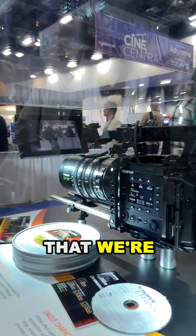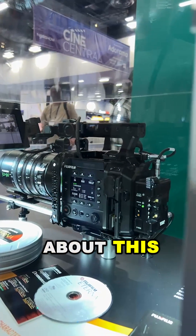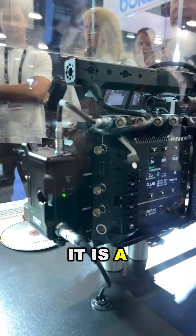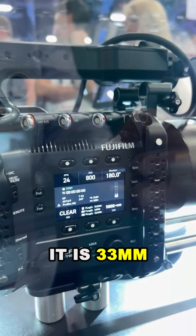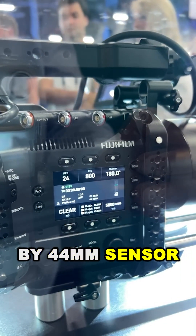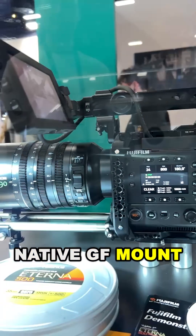We're here at NAB 2025 at the Fujifilm booth, and one of the big items we're showing here is our new cinema camera. What's very exciting about this camera is it is a large format cinema camera — 33 millimeters by 44 millimeters sensor. The front of the camera is a native GF mount.